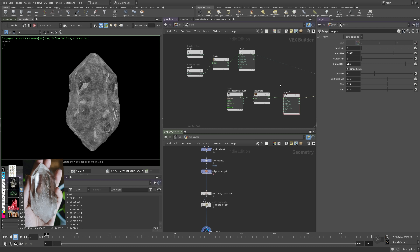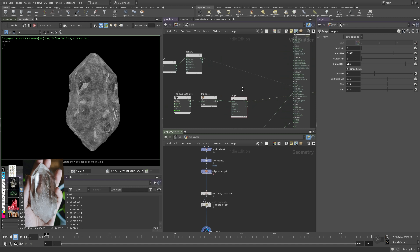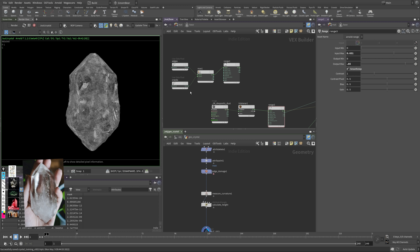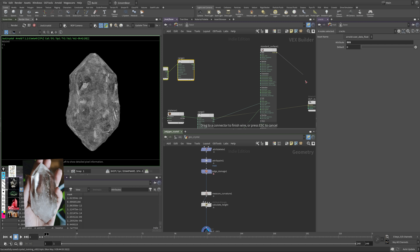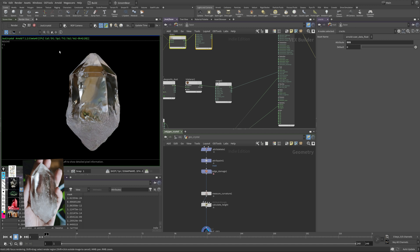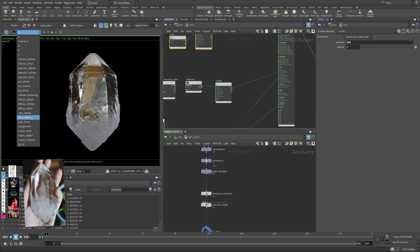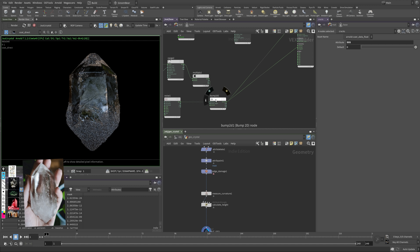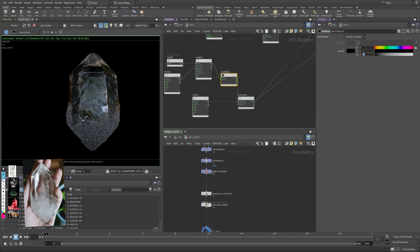Connecting the texture range output to the coat roughness: I want to contrast it a bit more, making the whites stronger. I reduce the input max to roughly half and keep smooth stepping on — this gives a nice crunch. I set the output maximum roughness to around 0.85 or 0.9, leaving some wiggle room since nothing is truly roughness 1. I already have the edges and cracks in the roughness, so I don't want to add this texture there — edges on broken crystal are usually more reflective, like a clean crack.